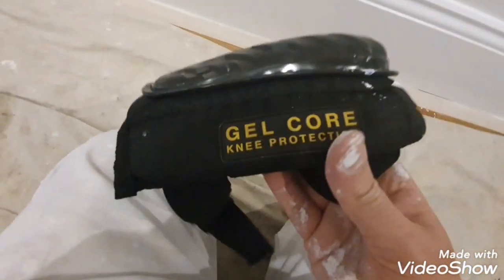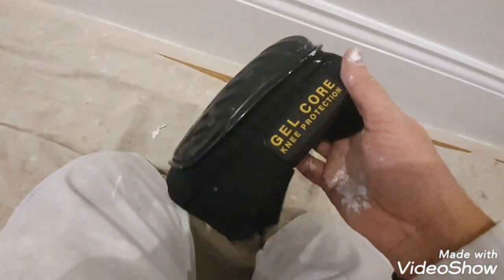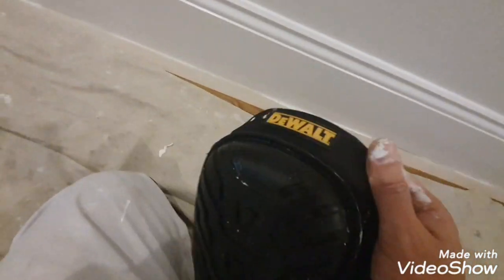I got these from Screwfix. Basically, I will never look back — I'll always buy these ones now. I've been through so many knee pads and they just don't last. I've also got the ones that go inside overalls, but nothing like these.